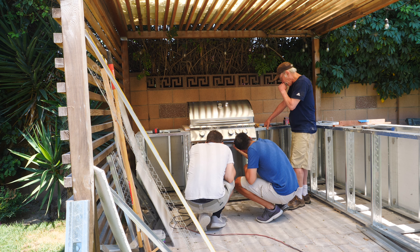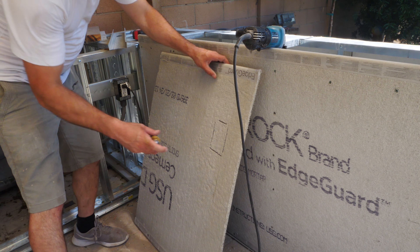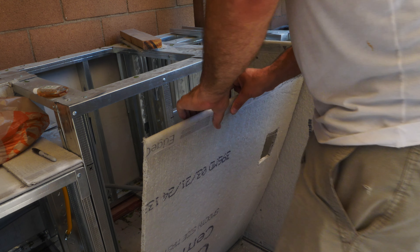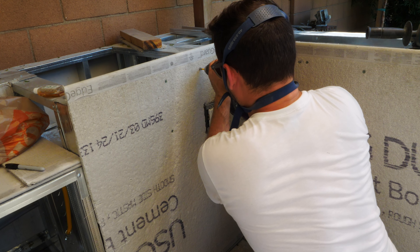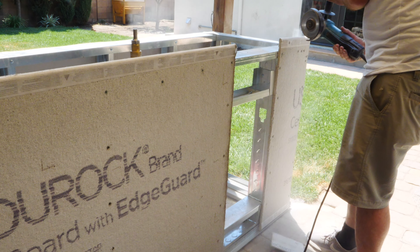We added a couple of outlets because there was an existing outdoor outlet right next to this. I used watertight fittings, conduit, and outlet covers for everything because this is outdoors. There is a GFCI outlet upstream from this so these are all protected. Obviously follow your local codes if you're going to do something like this.